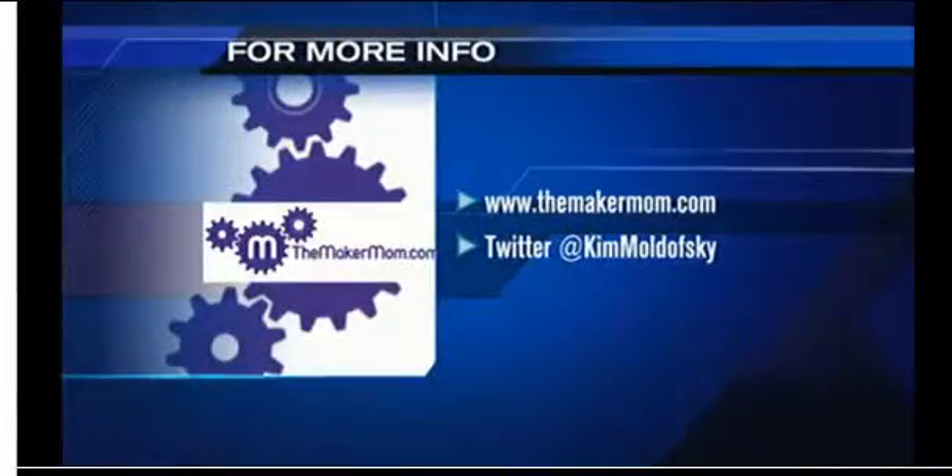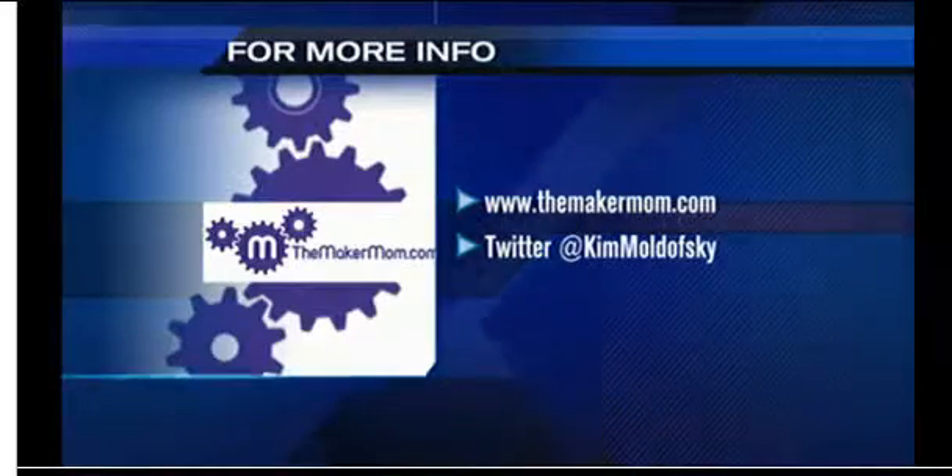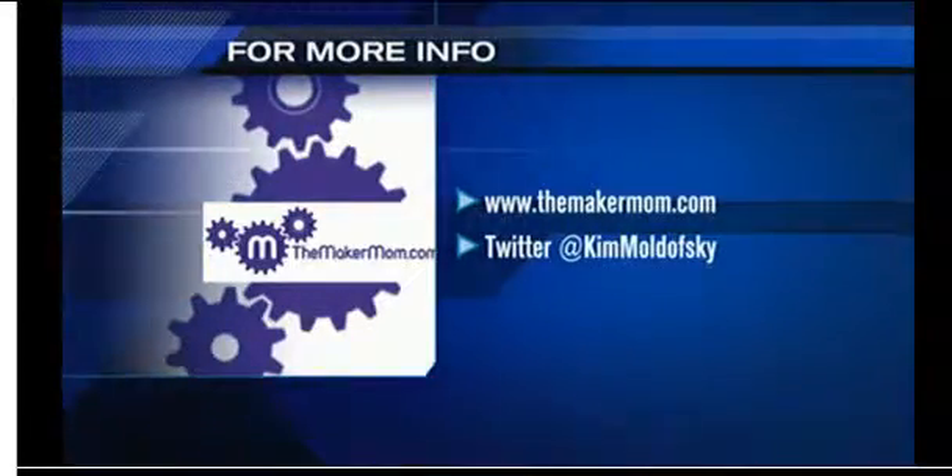You can check out Kim's blog at themakermom.com, and you can follow her on Twitter at Kim Moldofsky. It is on your screen.